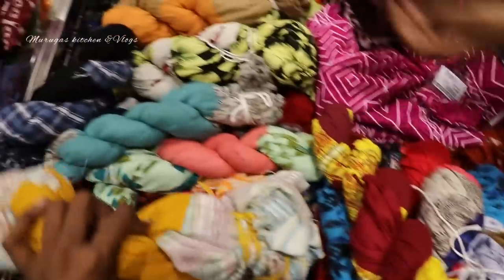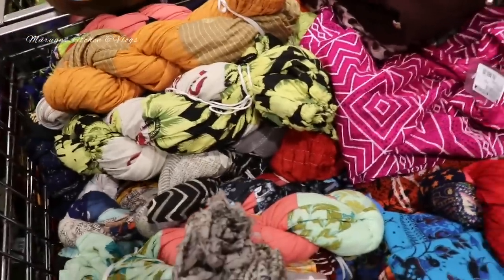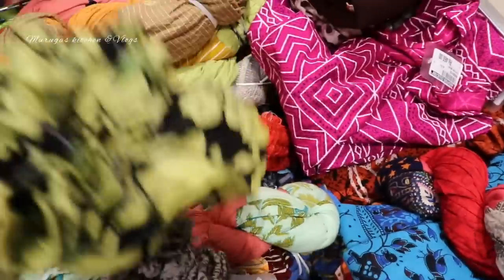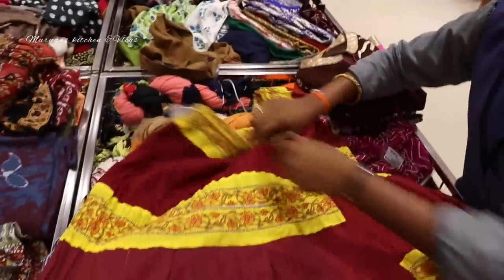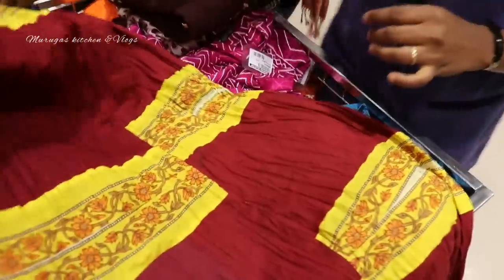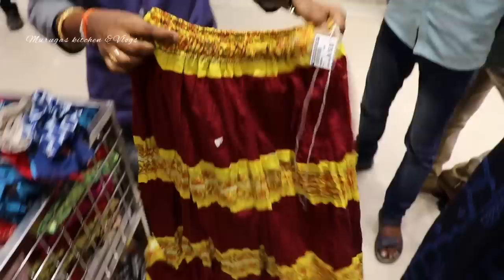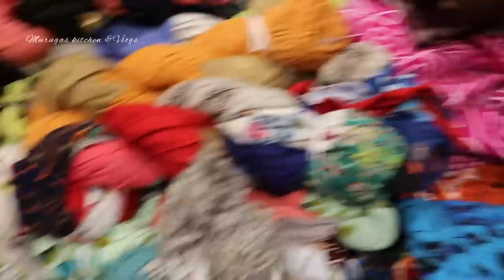We will see the skirts in this area. We will open the designs — if you need, you can open and wear it. You can buy the skirt from here. For regular work, you can buy skirts for 150 rupees. This length is actually correct. If you come here, you can try it. It depends on the skirt.